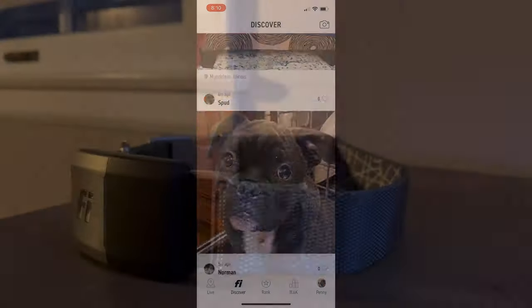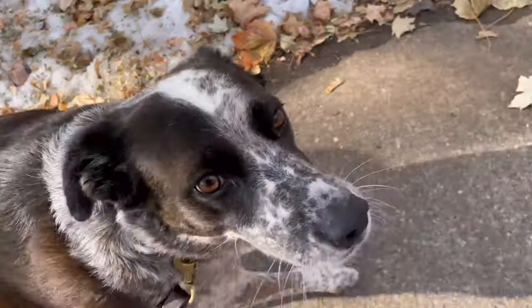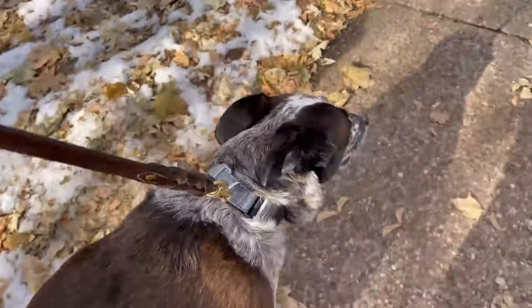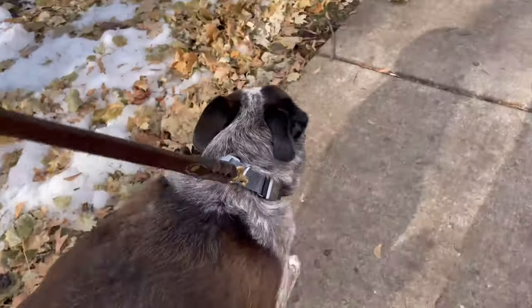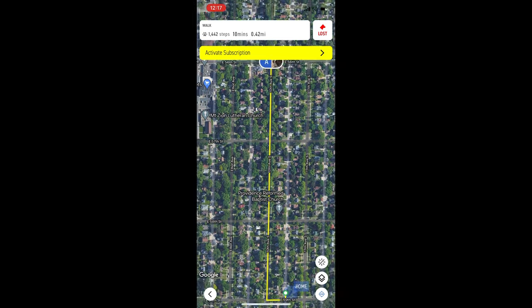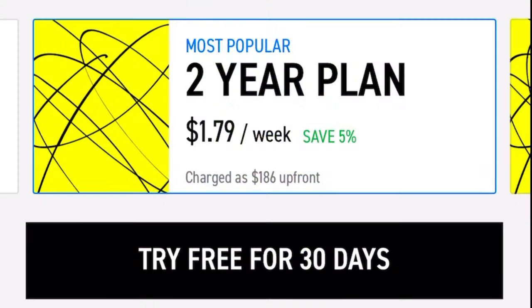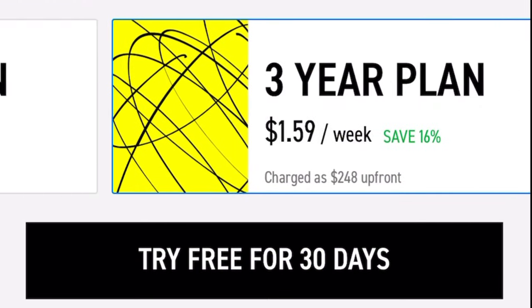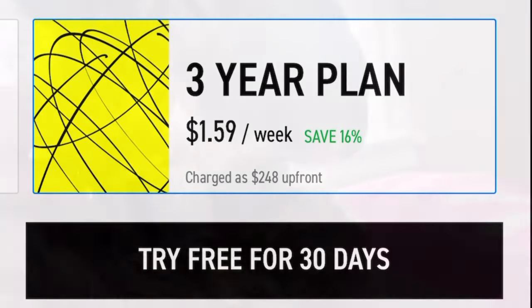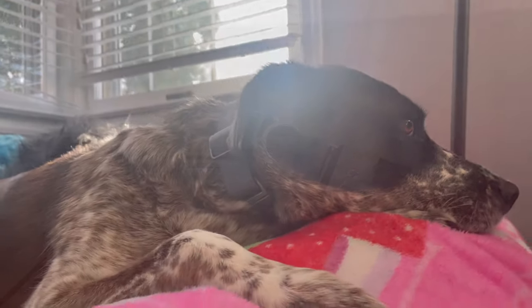Regarding GPS tracking: when you buy the Fi collar, if you don't purchase a GPS plan, the collar still works, but it needs to be connected to either your Wi-Fi network or your phone to track your dog. So on a walk with your phone, it'll track distance and steps using your phone's GPS. But without a subscription — available through the app — if your dog leaves Wi-Fi or phone range, you won't be able to track them. GPS plans range from $186 for a two-year plan or $248 for a three-year plan as of this review. Each dog needs its own GPS plan.